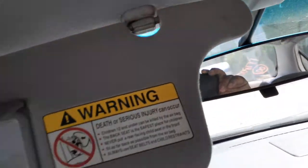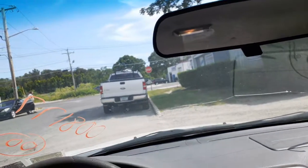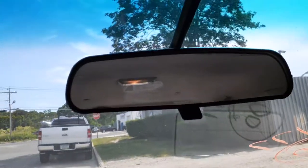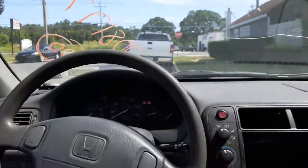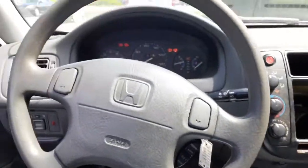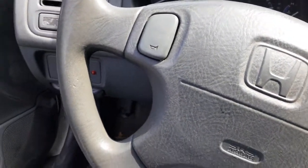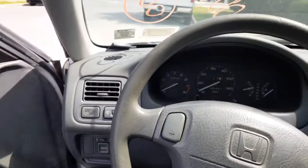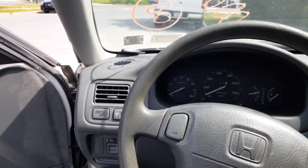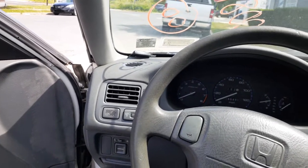The visors are just plain Jane with the mirrors, nothing else — gray cloth. Same with the inside rearview, plain Jane. Outside is white, as you've seen going around. The paint code is NH578.